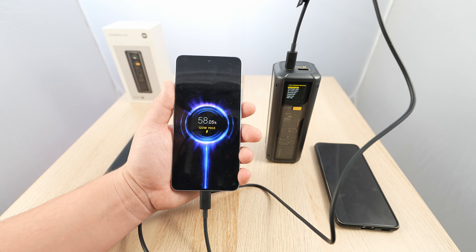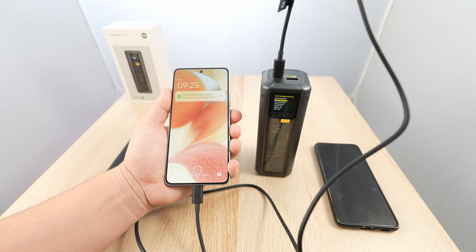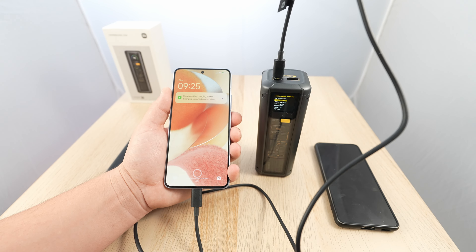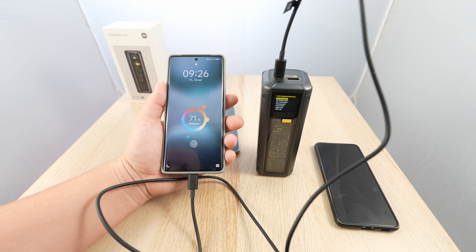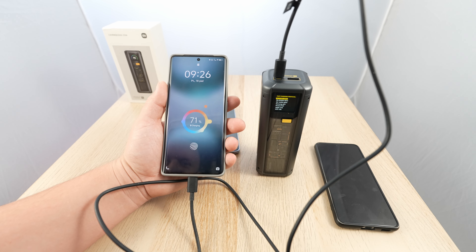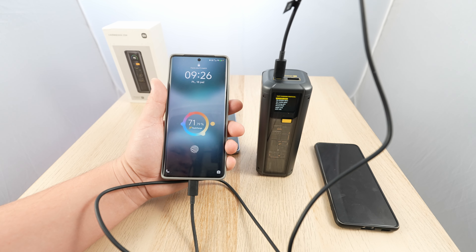Bam — from the power bank, that is crazy! And of course it indicates which protocol is active — it's PD. All right, nice — very nice. Fast charging the Vivo X100 Ultra. You should fast charge soon — and there it is, flash charge, going fairly quick and staying on PD 3.1.